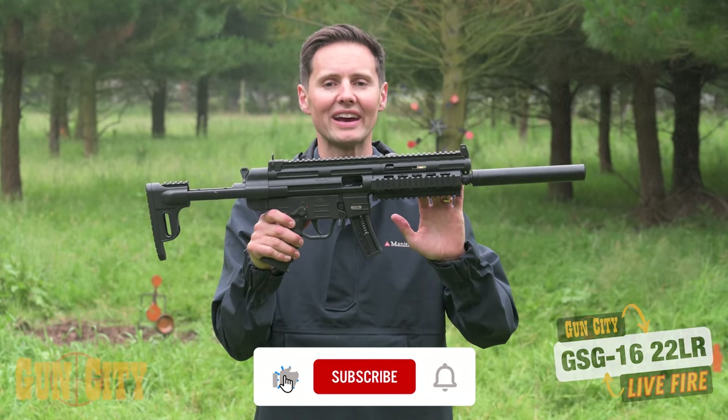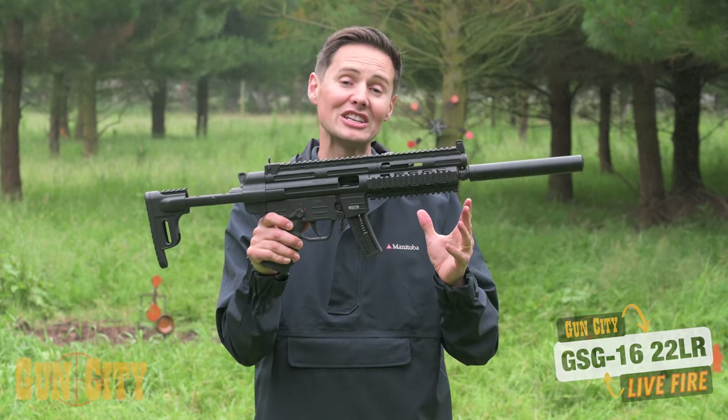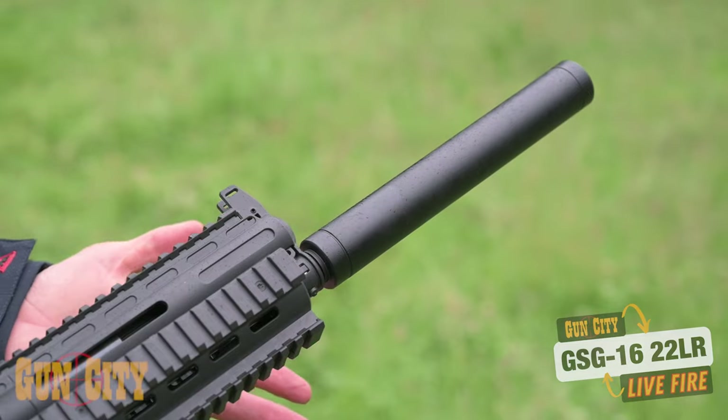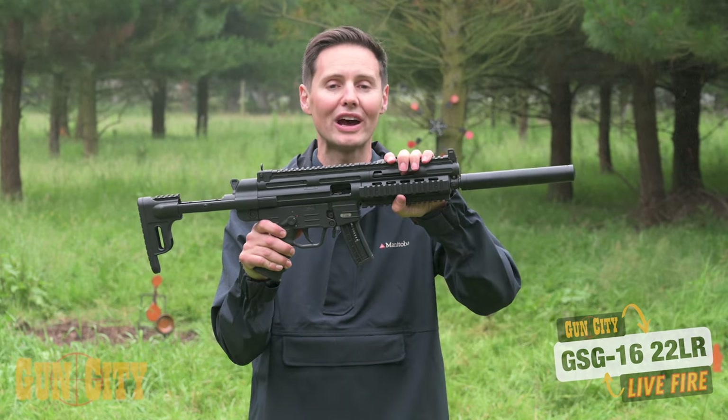This is a semi-automatic 22LR, it's got a 10-round magazine. Let's take you over some of the features because GSG have loaded it with features. First of all you've got a fake silencer — hey, it looks cool and it feels like that MP5 kind of throwback reference — and you've got a quad rail on the front.